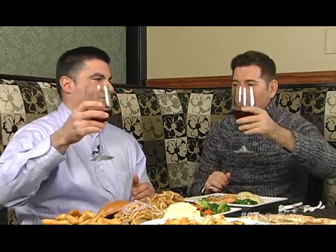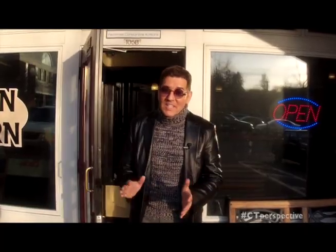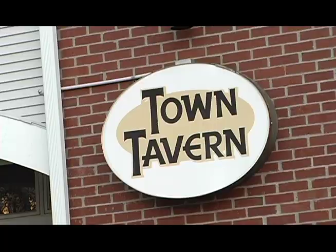Fantastic, Dean, we wish you continued success. It's time to eat all this good stuff here at Town Tavern. Cheers! Wow, that was really, really good. We had a chance to sample so much really fantastic food right here in Middlebury, Connecticut at Town Tavern. You're going to love it just like we did. So come and enjoy Town Tavern.